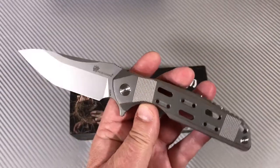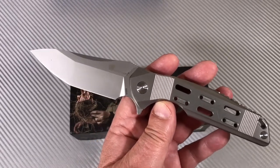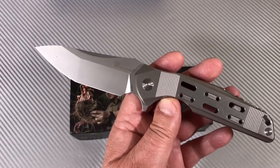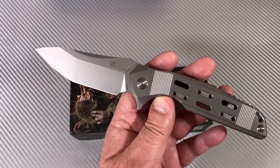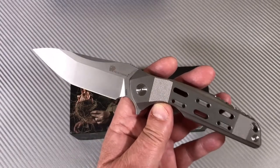They have a whole line of knives. Some of them are very inexpensive. This is not one that is — this is much more expensive.